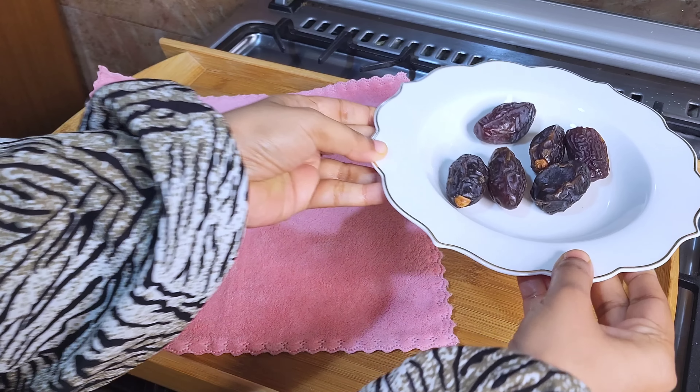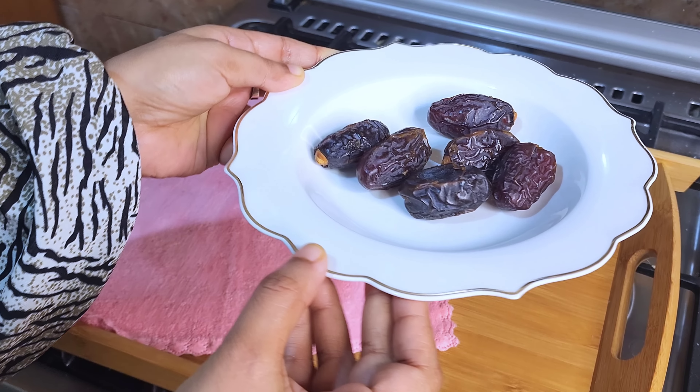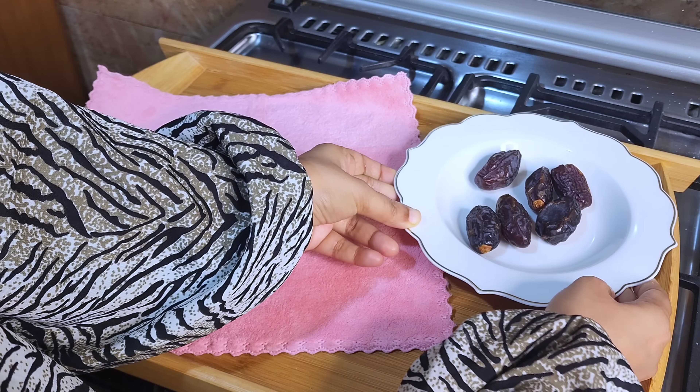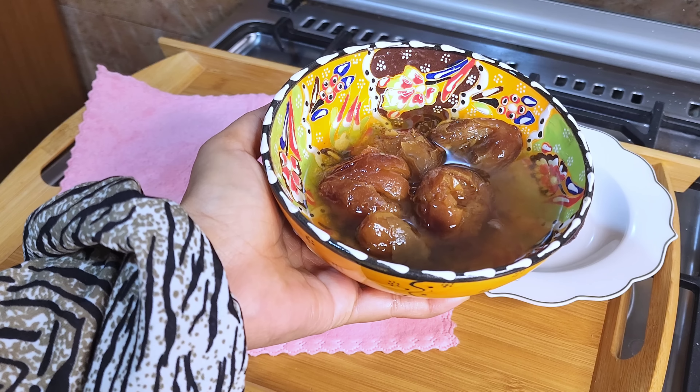Let's try the Kashmir Shake. We'll use dates for this recipe.